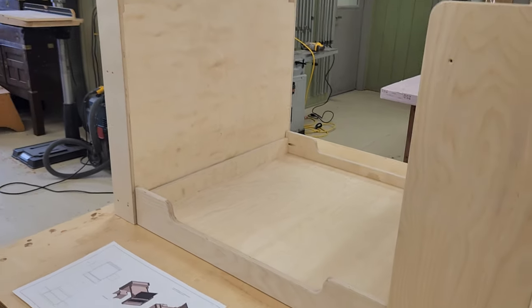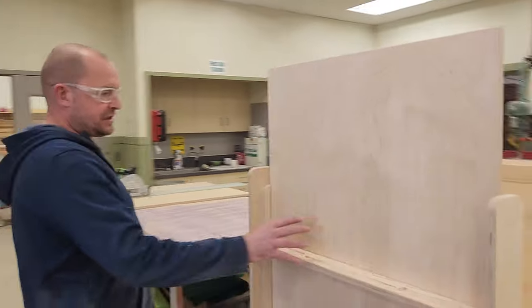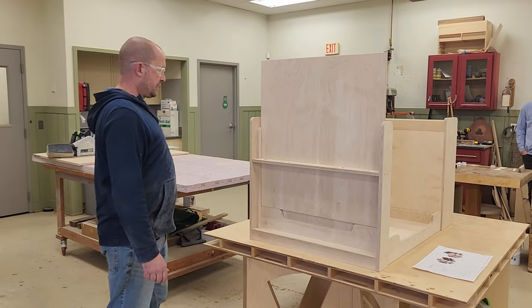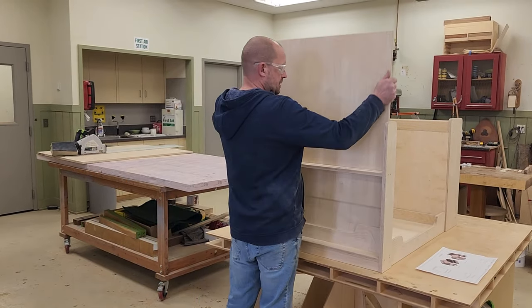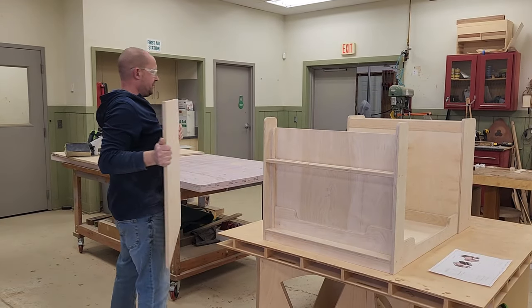Then obviously you've got the table itself for Legos, pencils, or whatever, and on the end here this is going to be the blackboard. This comes out so it gives you the option to take this whole thing out, turn it around, or do whatever you want with it.